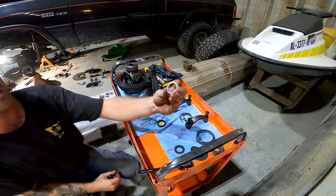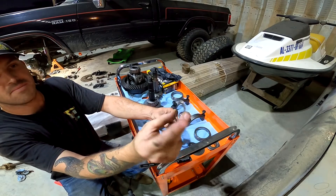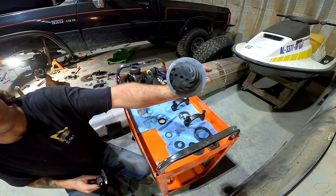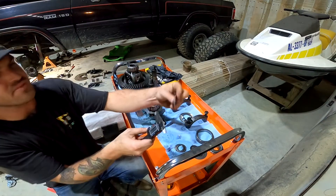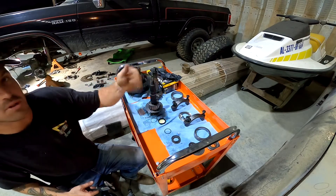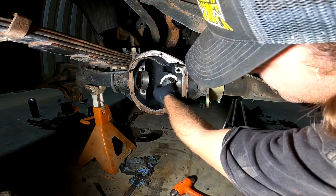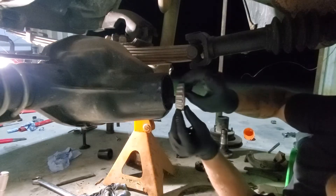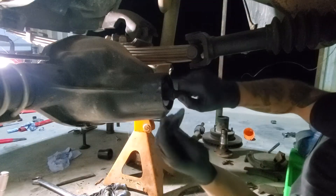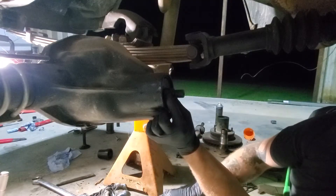We're done with those shims. Now these shims are going to be for the preload on the bearings. The original one is all ate up and galled up — that's 73 thou — so that must be right. I'm going to go ahead and say 073 is going to be our number to go with. I'm going to grab a fresh stack — not going to reuse the old ones. 73.5 thou — that's what I'm going to run with for now. All shims installed, inner bearings installed.